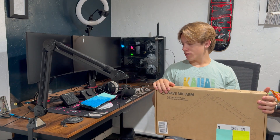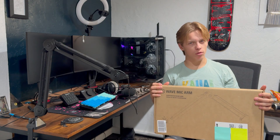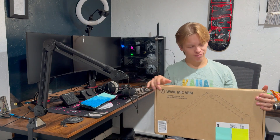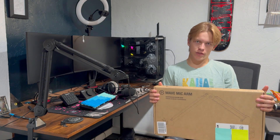So right now it's just a boom arm to hold my headphone cable, which is not really that useful. So I picked up a new boom arm — it is the Elgato Wave mic arm. With that being said, let's just get straight to the unboxing.